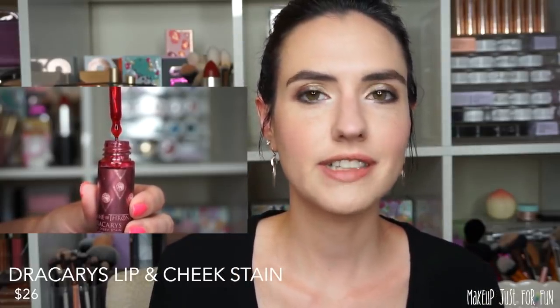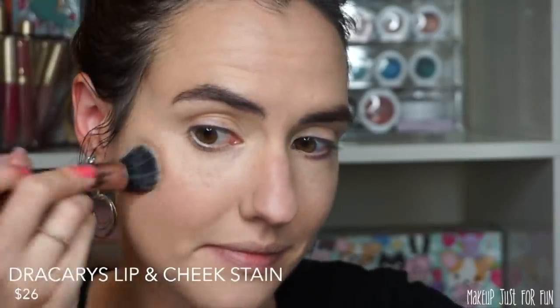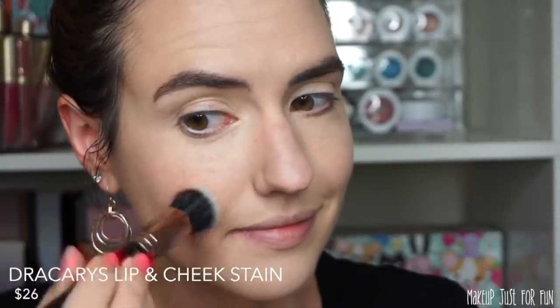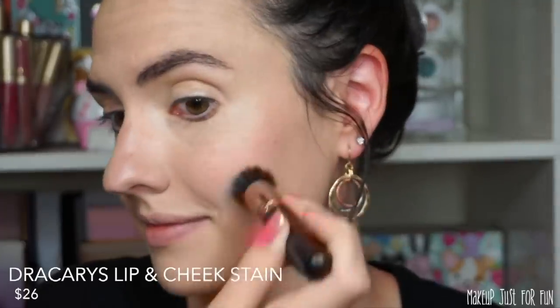Next up, let's talk about the Dracarys Lip and Cheek Stain. This is $26 and it does come in a little bottle with a dropper. I'm going to show you a demo of me applying this to my cheeks and my lips. I used a small duo fiber brush to pick up the product and stipple it onto my cheeks — I think this looks absolutely beautiful on the skin. I also used my finger to tap it onto my lips to apply it as a lip color.